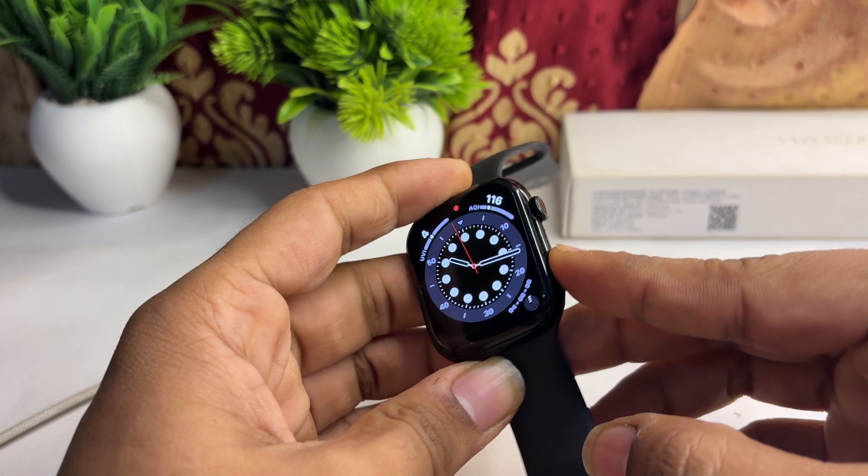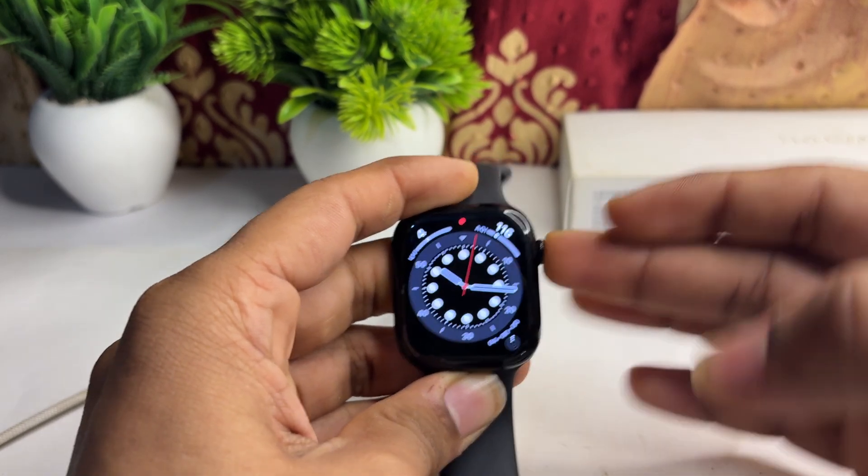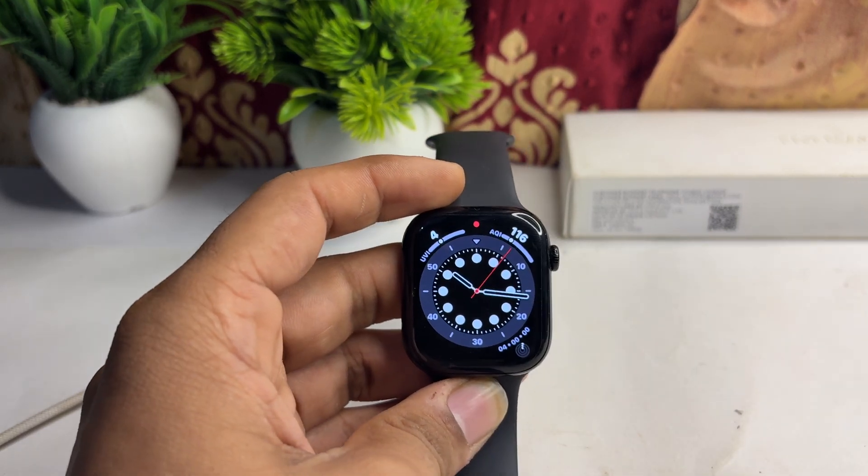To restart, simply long press the side button and the crown together until you see the Apple logo on the screen. Once you see the Apple logo, release your hand and wait for the watch to reopen.